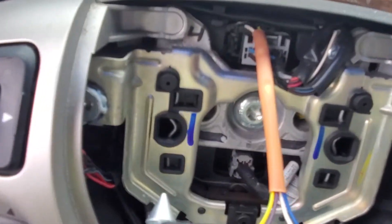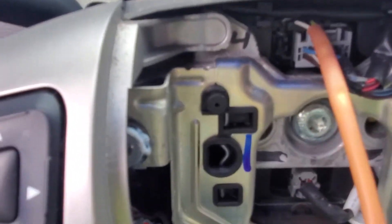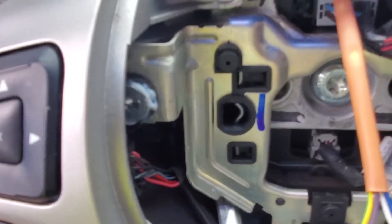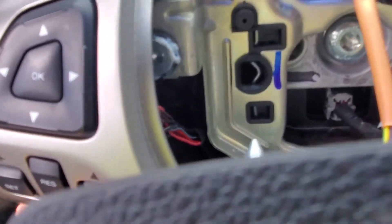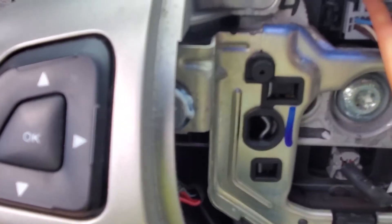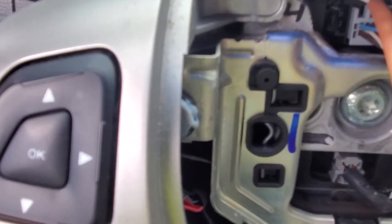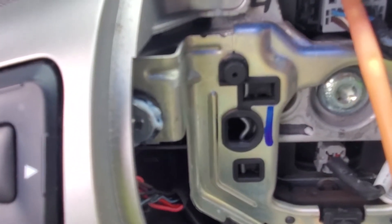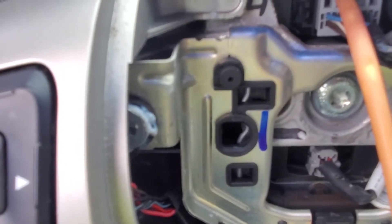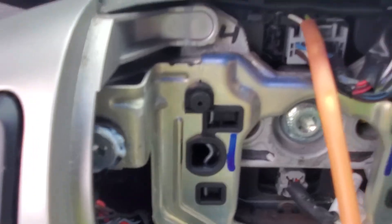Once you've got that side done, you go around to the other side — same idea. You might waste 20 minutes of your life trying to get this lined up properly to try to hit that spring. But it can be done — press against that spring until it pops loose.